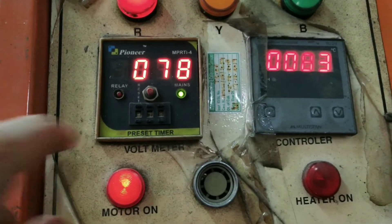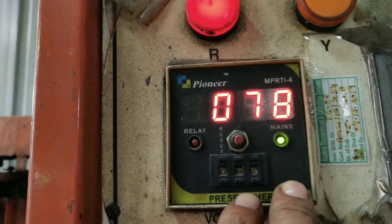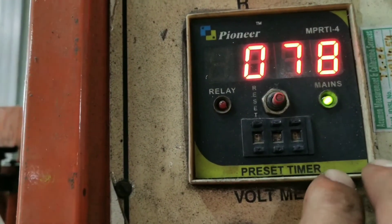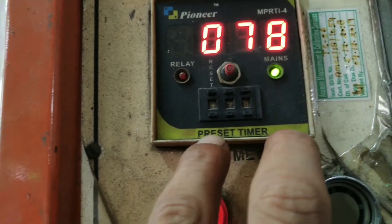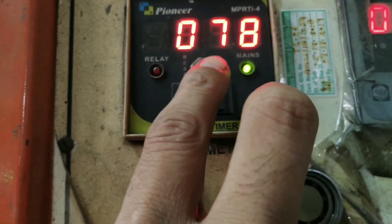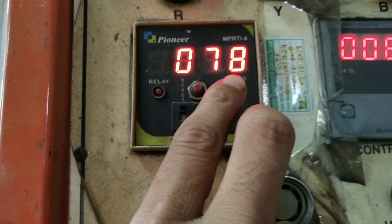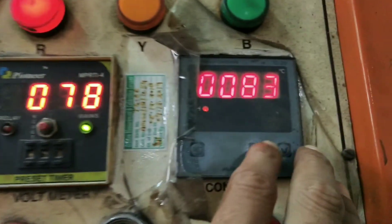This is a preset timer. You can set the particular time you want to run your material. You can press this button for resetting the timer, and from the bottom you can set your particular time duration for your product.